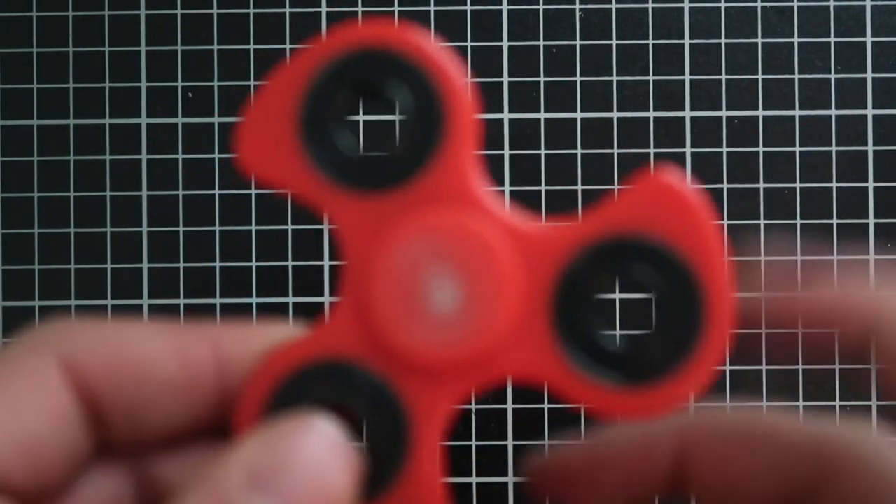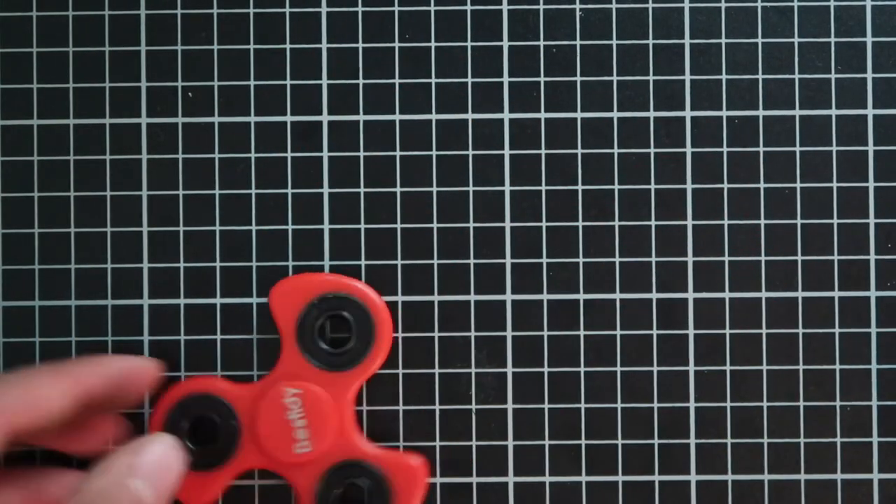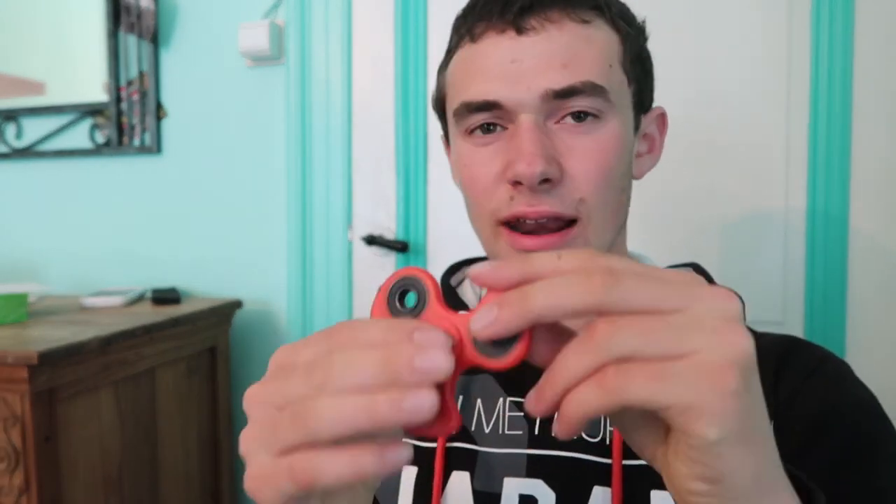If you get a fidget spinner you will never get bored. You can use it anywhere — traveling, in class, waiting in line at an amusement park. You show it to other people, and it's like a stress reliever. Just having something in your hand spinning it is really cool.